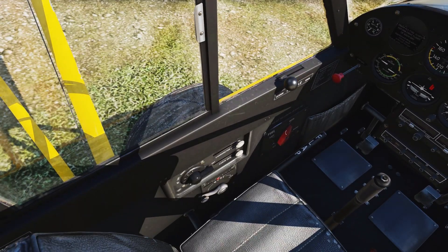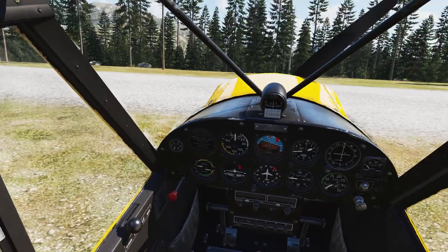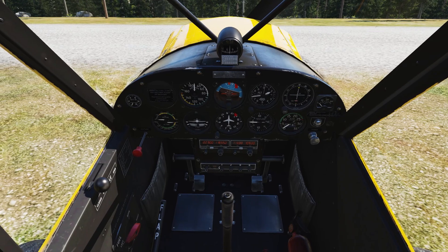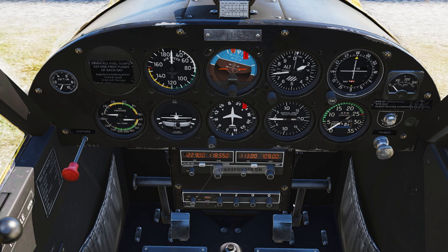Make sure that you put the fuel selector on left, right, or both — I like to start on left. Put the trim in the center position; that's very important, otherwise you might be in for a surprise when you fly. Start the master switch and the avionics switch to put on electric power, and turn on the beacon to warn people that we're about to operate this aircraft. We've set 122.9, the common traffic advisory frequency for McKinley Park Airport just west of the Denali mountains here in Alaska, and we turn on the transponder.